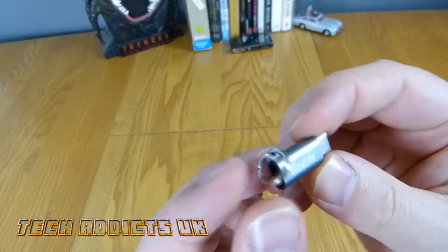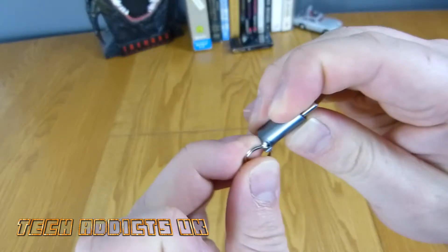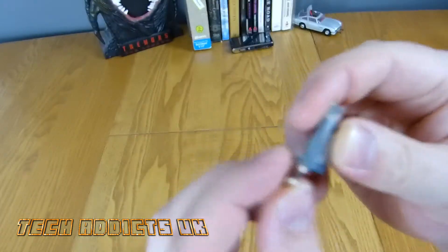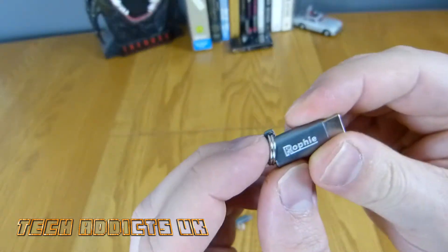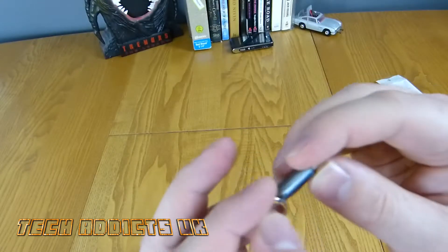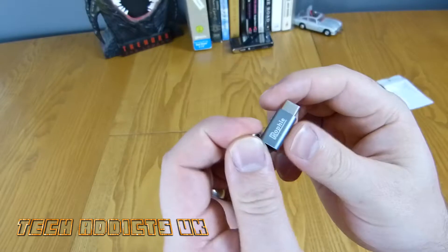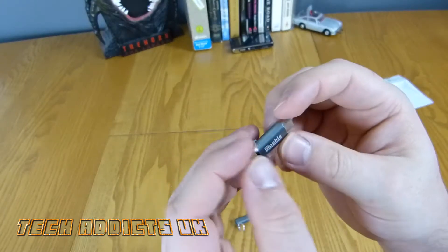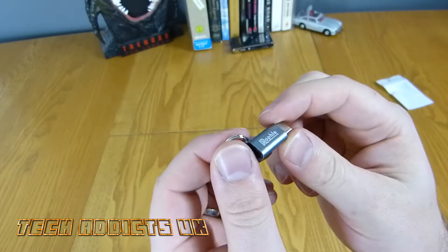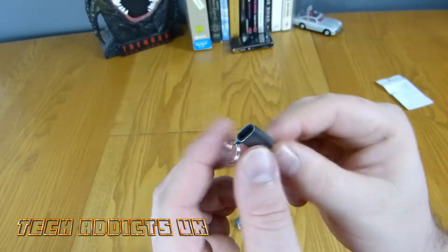The key ring on there is not really going to be yanked off too easily, and you're not going to be able to break that little metal latch on the side unless you apply an awful lot of force. I didn't put too much on it because I don't think you'll be driving a car over it or anything like that, but it should be able to take a few knocks around in your pocket or on a set of keys.